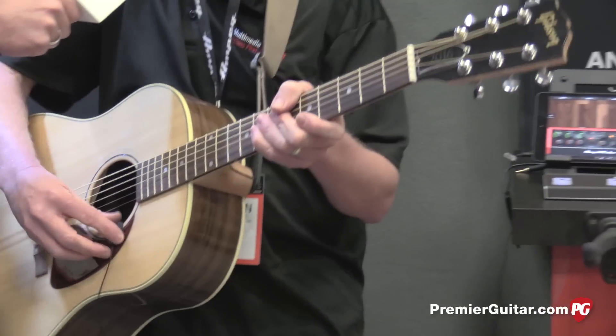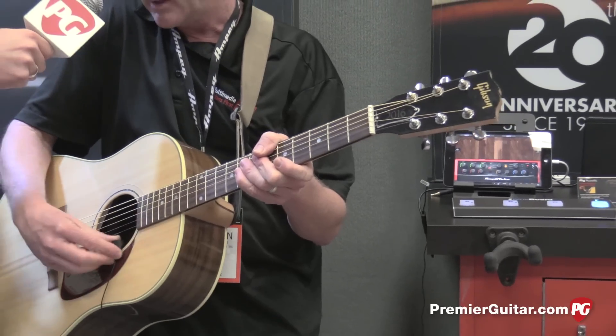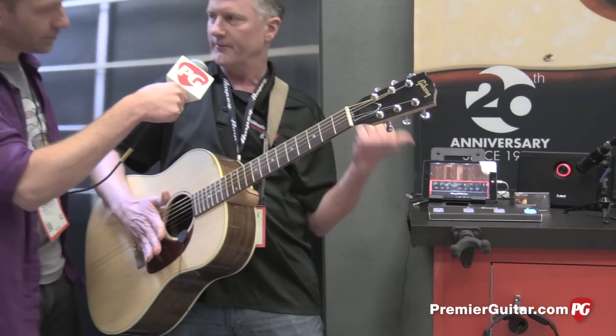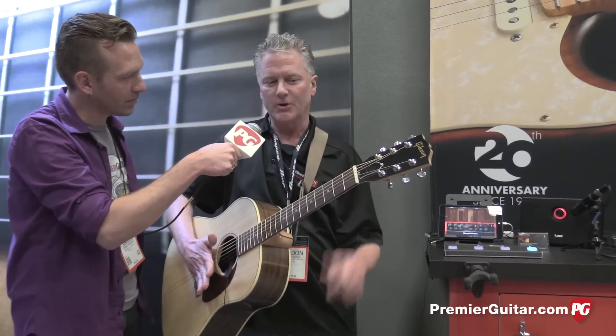Just clips on there? It just clips right on there. I'll show you. Just take it off, clip it right in there, and then plug it into your iPad, launch our free Amplitube acoustic app, and start jamming.